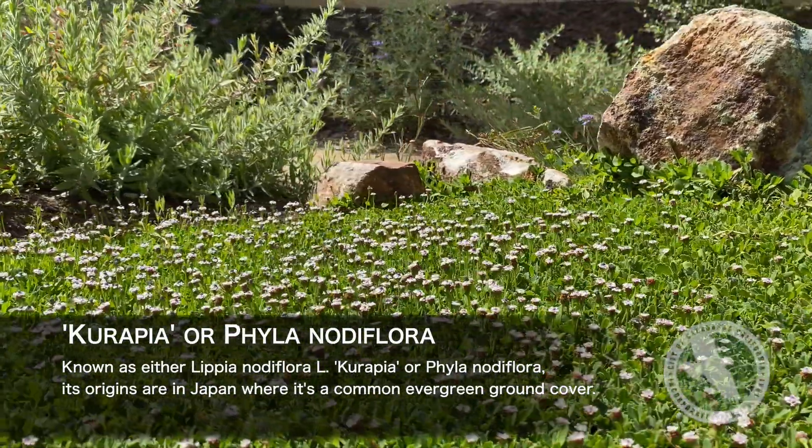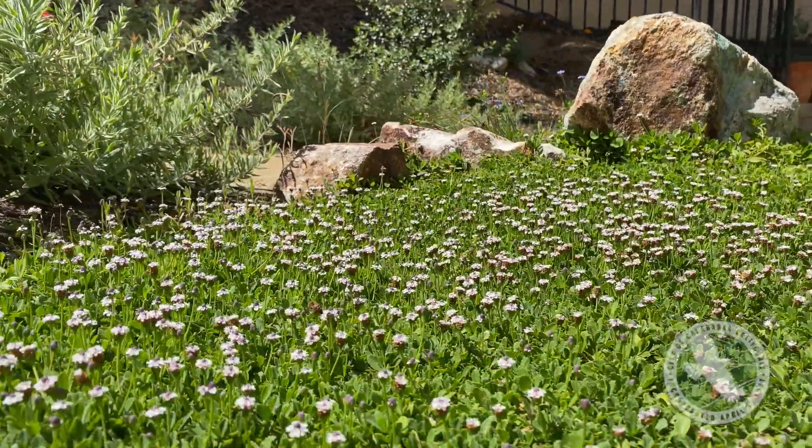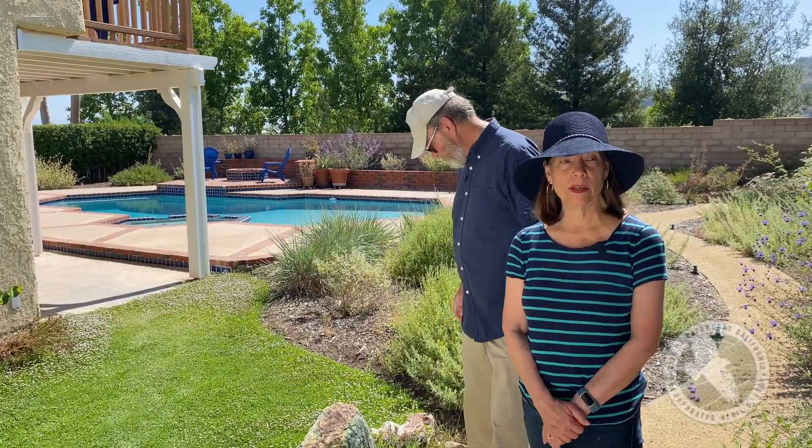It does require more water than your traditional California natives, so we water this once a week. Most of the other stations we water once every 10 days, and ultimately they'll be watered even less than that.